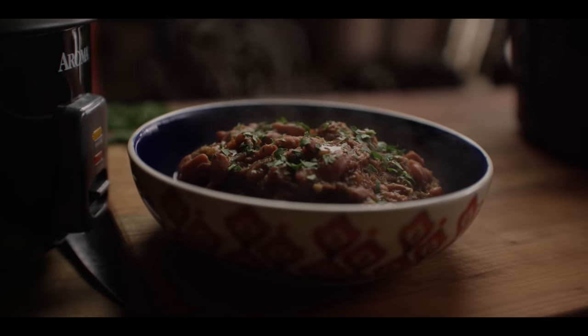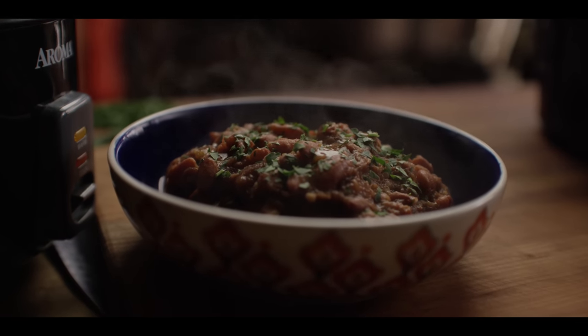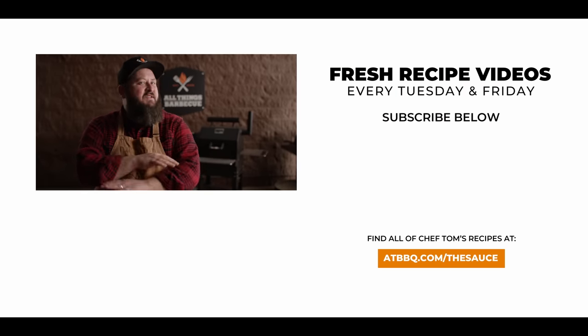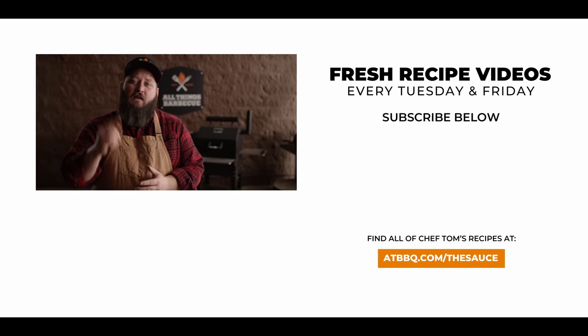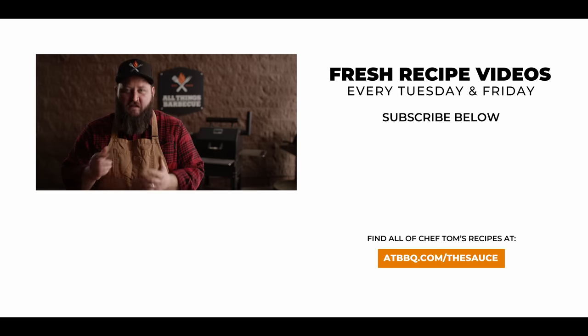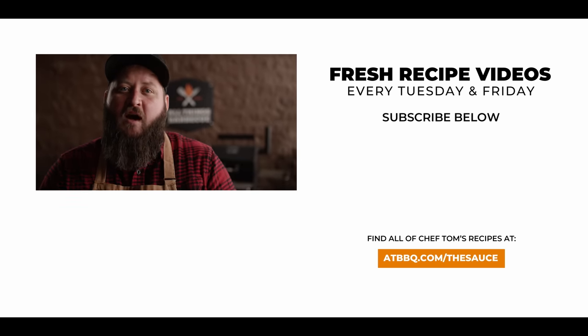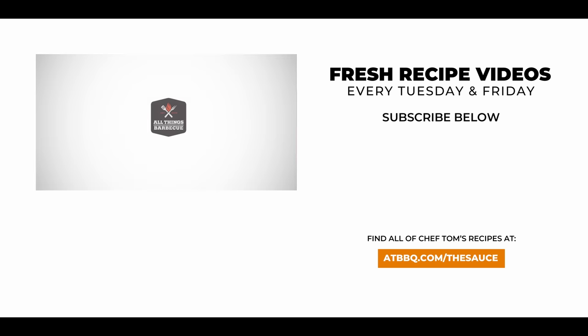Well, thank you guys so much for watching. Be sure to check out ATBBQ.com for all the products featured in today's video. If you enjoy the recipe, hit that subscribe button. And if you have any questions or comments or there's anything you'd like to see me cook, let me know in the comment section down below and let's be good to one another. For more recipes, tips and techniques, head over to ATBBQ.com slash the sauce — All Things Barbecue, where barbecue legends are made.